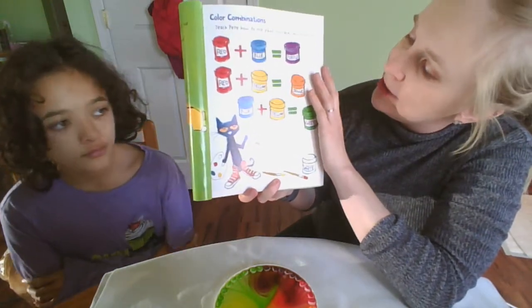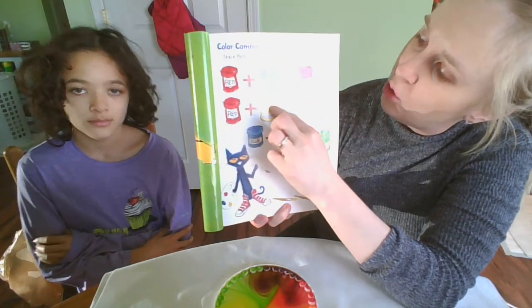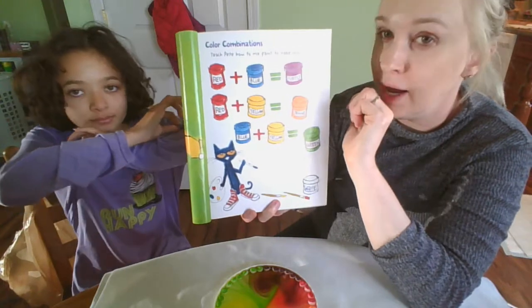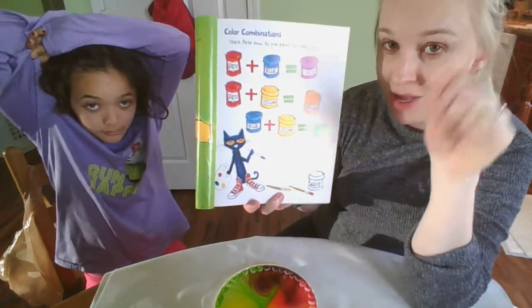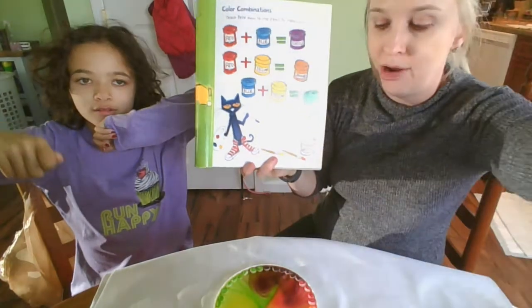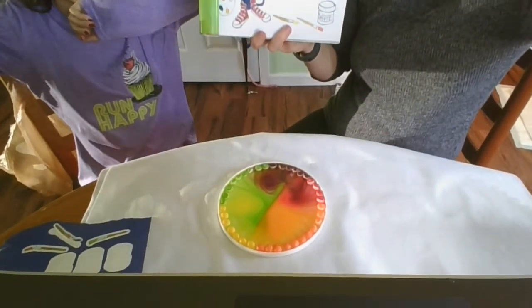And let's recall: red, yellow, and blue — are they primary colors? Yes, they are. Red, yellow, and blue are our primary colors. Now let's see what our demonstration has done, guys.